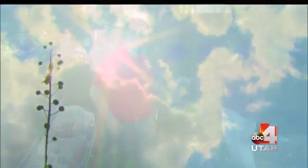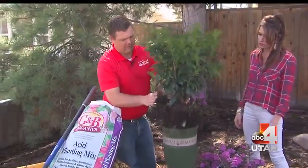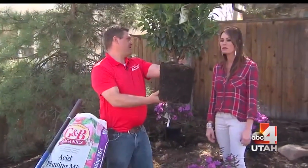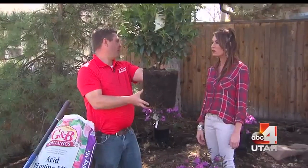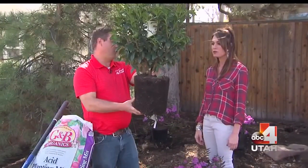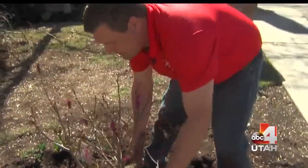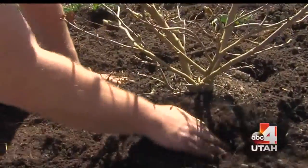How deeply do I want to put the plant into the soil? You do not want it any deeper than the top of the root ball — that's where you want your hole. I like to go twice as wide so that you can backfill with the proper soil, but no deeper than that root ball.